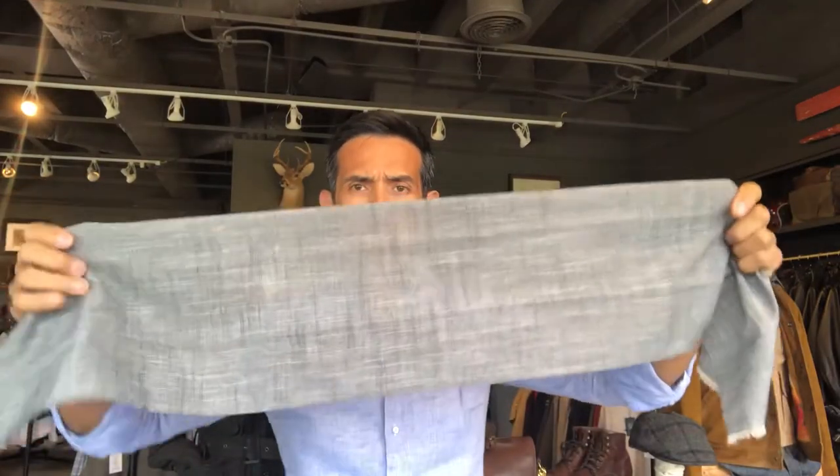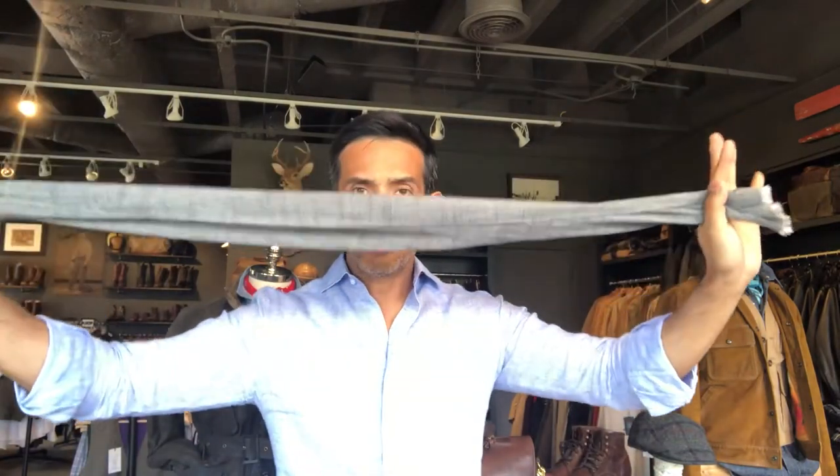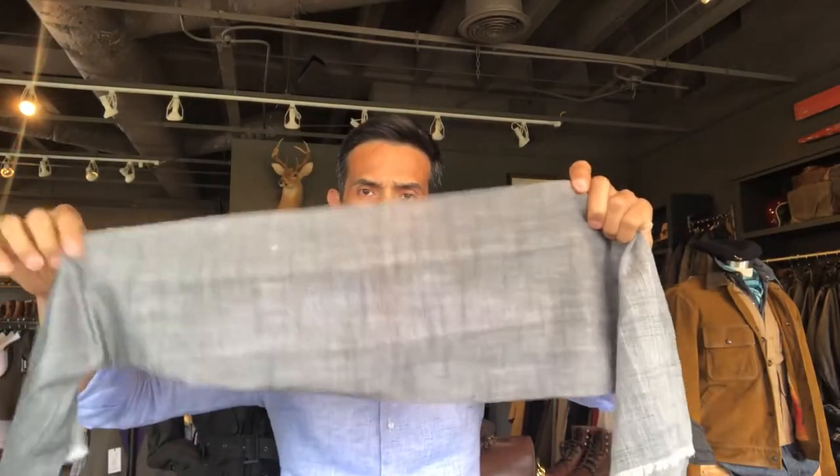First, I have an ascot here. This ascot is super thin — it's a spring and summer ascot. As you can see, it's perfect for spring and summer and it's made out of 50% cotton and 50% linen. This particular ascot is about 40 inches long by about 9 to 10 inches wide.